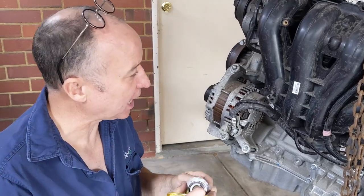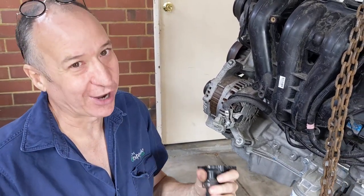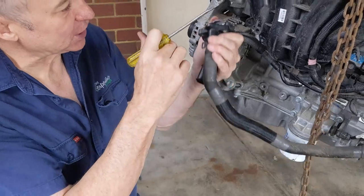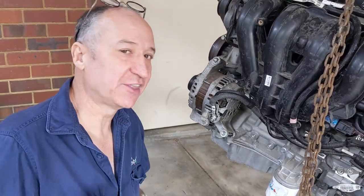Putting it back together is just the opposite — I won't go through it because you're an adult and can work it out. Basically the new thermostat goes in there, you put the housing back, put your 8mm bolts on, and you're all done. It's not a hard job.